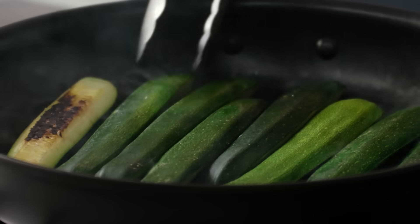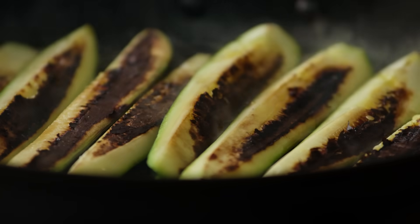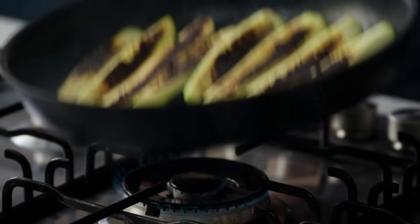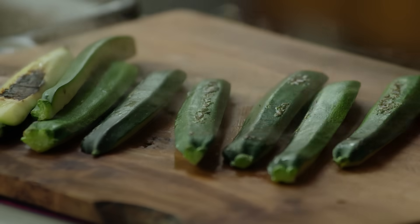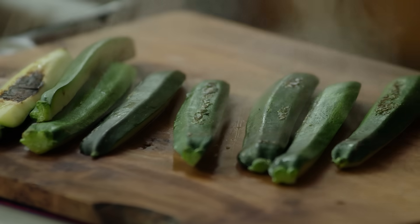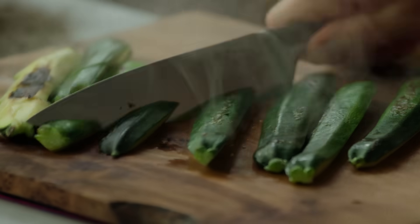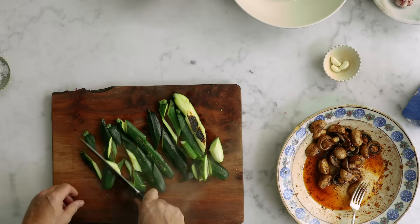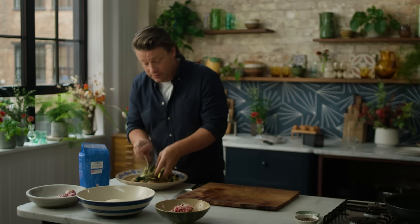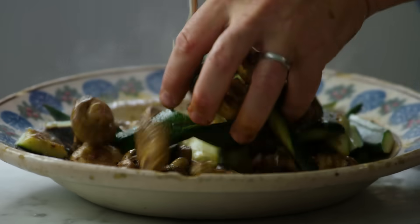Let's have a look at the courgettes — they're nice and coloured. So now we just do the other side. Once you've done that, put it onto a board. It's still got its shape, still firm enough, but it's nice and caught on the outside. I love that. Take a knife and cut it up into any shape and size. And now, while it's hot and it can take on flavours, we dress it in that beautiful dressing. It smells amazing.